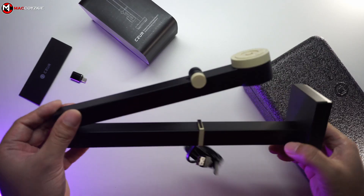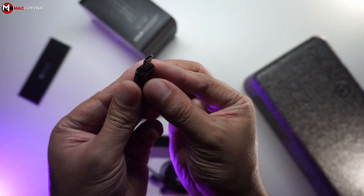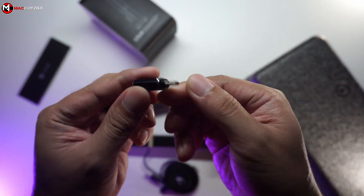So what do we get inside the package? Obviously, the multi-jointed arm webcam, a USB-C to USB-A adapter, and the manual.